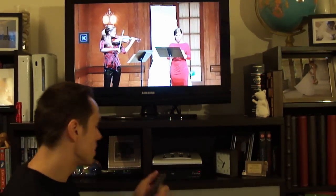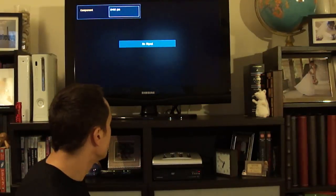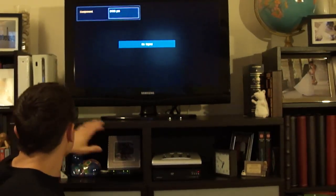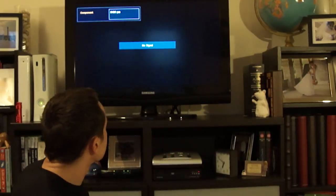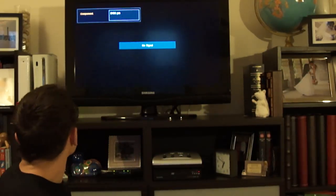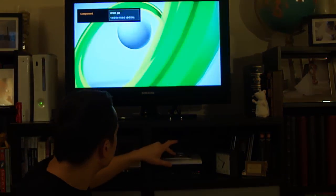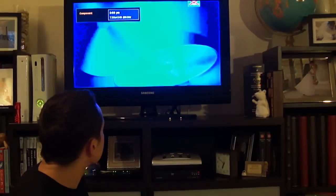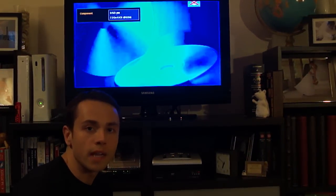Let's try this out. First, you have to put your TV onto its component setting — so I just select component. Let's turn on the Xbox — I have my DVD player on as well — and I'm going to select the Xbox first. Waiting for it to turn on... and there we go, the Xbox is connected. Let's see if the DVD player is connected — and there you go. Now I can switch between the DVD player and the Xbox without having to disconnect any wires.